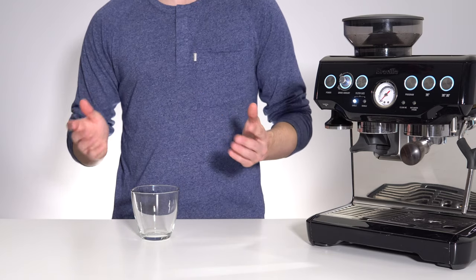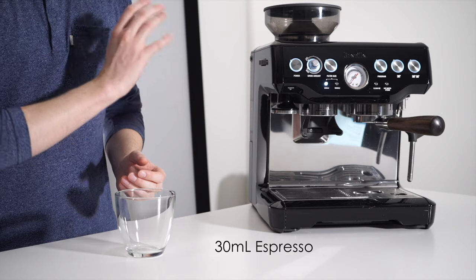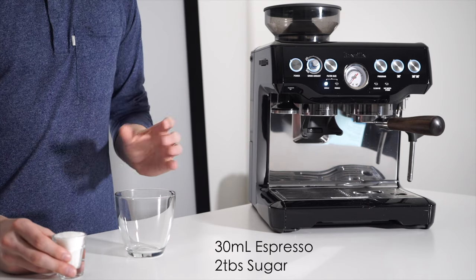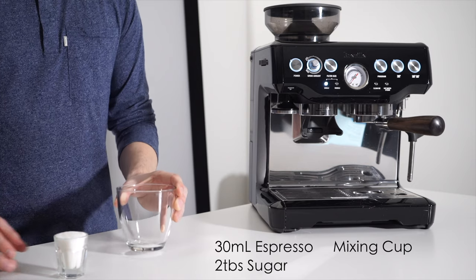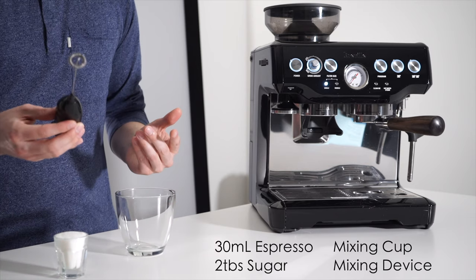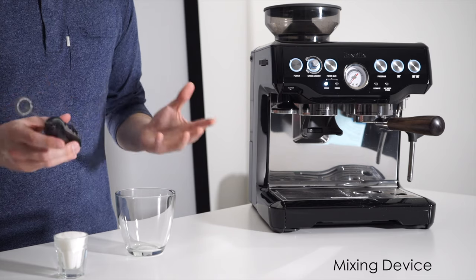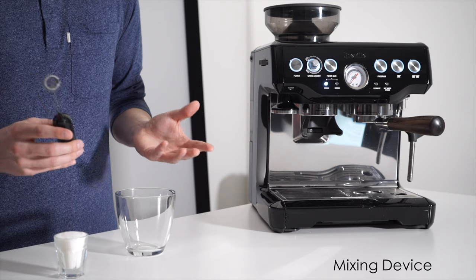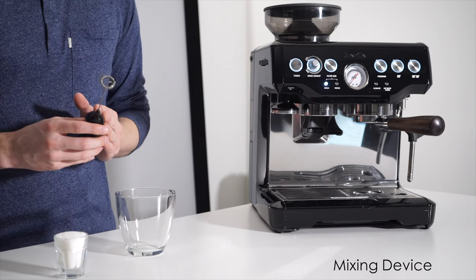For each serving of this drink you'll need 30 milliliters of espresso, 2 tablespoons of sugar, a cup to mix it in, and some form of whipping device. I'll leave this one linked in the description below because it works really well for this drink, but you can also use a baking mixer or if you're looking for a workout you can also whip by hand.